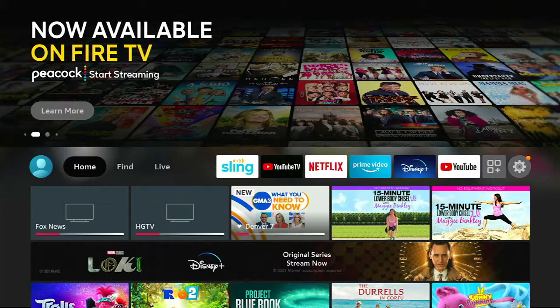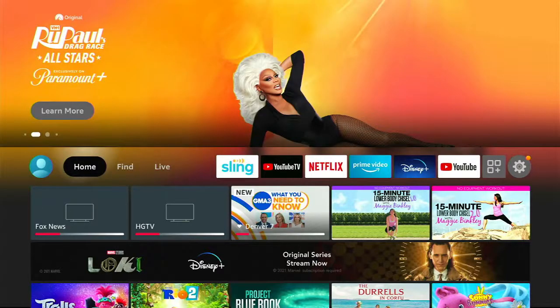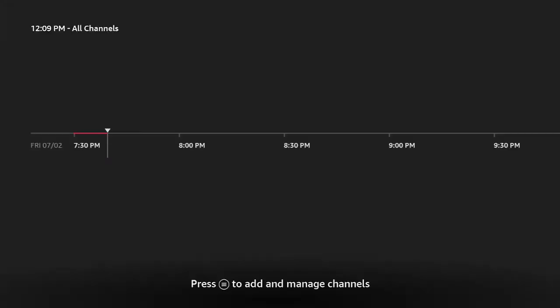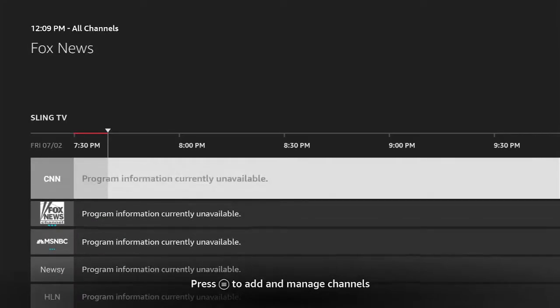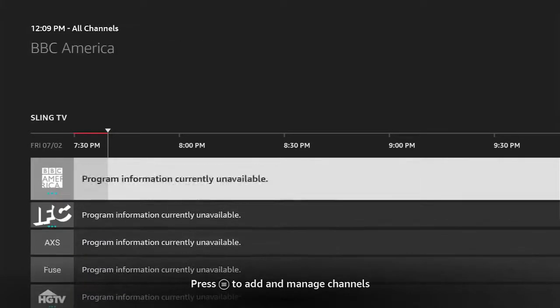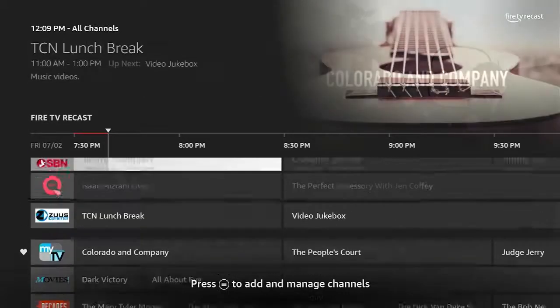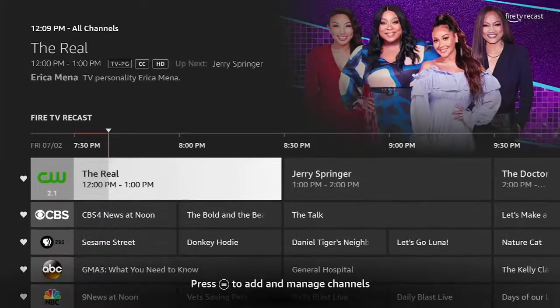I'll show you some things, especially if you have an antenna and a Fire TV Recast — some nifty tips and tricks for certain things to search for. So the first thing we'll do is hold down the voice button at the top of the Fire TV remote and say: "Channel guide." You'll notice it takes you directly into your traditional grid channel guide. So you can really quickly get to that.